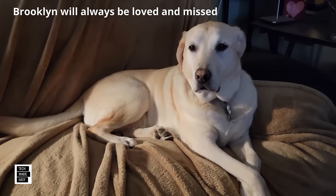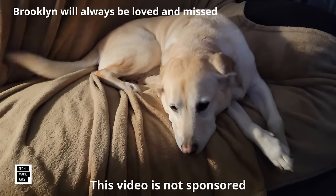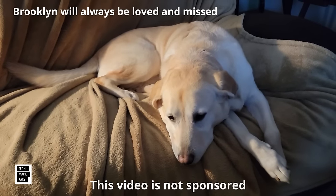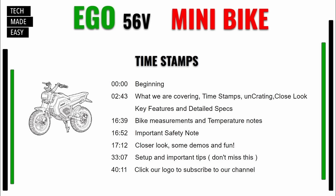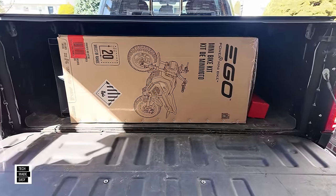Hi, it's Al from Tech Made Easy with a real quick message. The video you're about to watch is not sponsored — we went out and bought the products ourselves. If you like our video, please give us a thumbs up, share our video, and we hope you subscribe to our channel and become part of the family. Here is what we're covering in the video — hit pause to review the timestamps, which we'll also put in the video description.